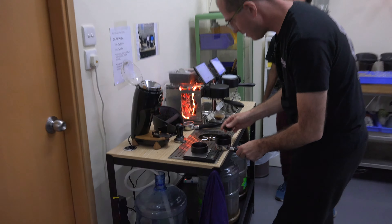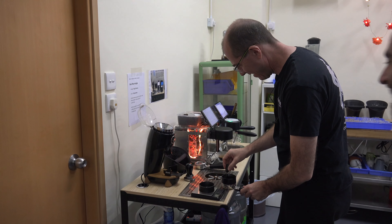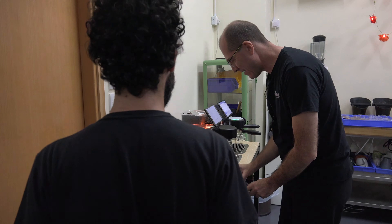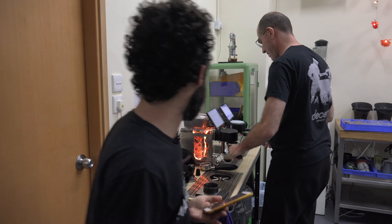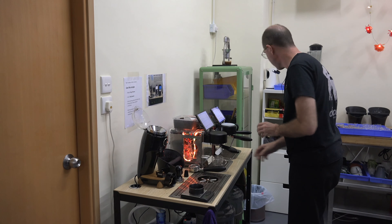Seven. This is exciting — now it's like watching a football game. Can he do it? We are at 7:50. We're at seven, almost eight, so we have two more espressos in two minutes. Man, this is exciting!